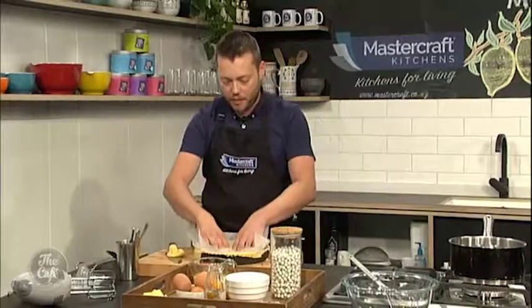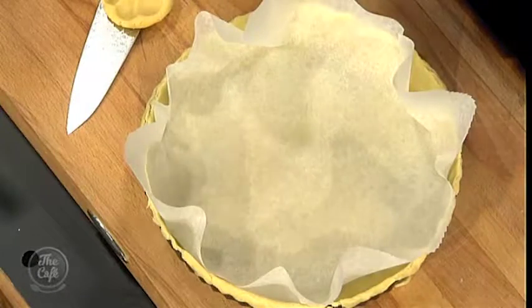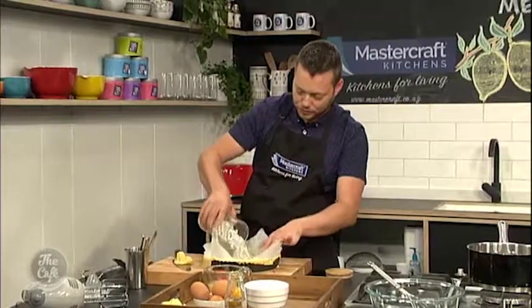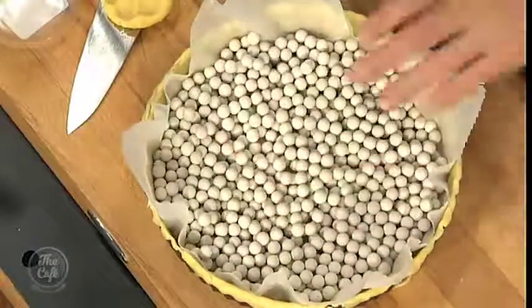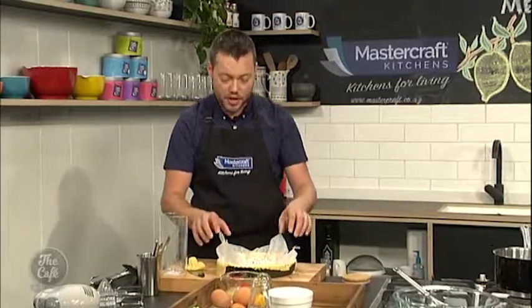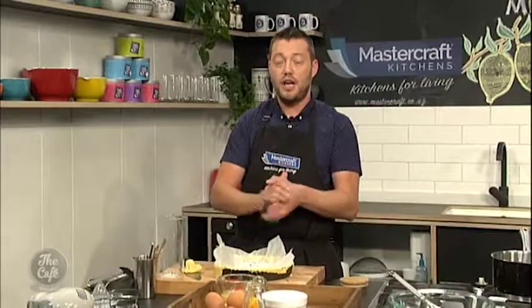And then all you need is a bit of greaseproof paper, pop it in there, and some of these beans. These are blind baking beans, which you can buy, and it just weights it down and keeps it all into shape. Don't want to try and cook these at home, because they'll never go soft. So pop them in, spread them out, and then pop that into an oven at about 150 to 160 degrees for about 10 to 15 minutes, until nice and golden. Sometimes the sides will go golden first — you can take the beans out and give it another two or three minutes for the base to get nice and golden. Then let it cool down and you're ready for the next stages.